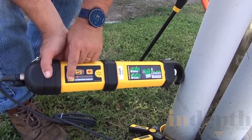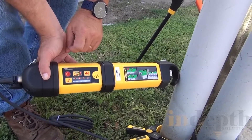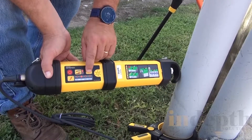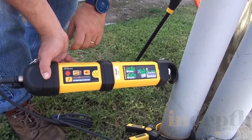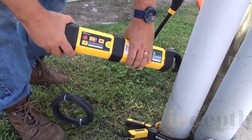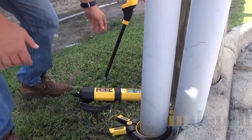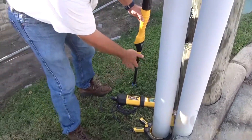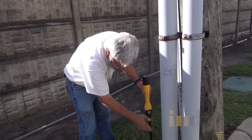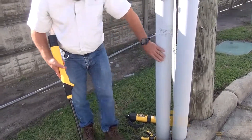512 Hz is too low to use with the induction clamp, so we're going to use 8 kilohertz. Right now it's on low power, and I'm going to turn the volume lower so it's easier to hear. What I like to do is take the transmitter and move it away from the direction I think the cable is running. It doesn't matter how the transmitter is laid on the ground because all the energy is going through the cable and inducing onto the cable in the pipe.